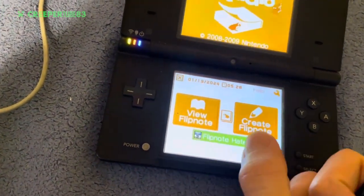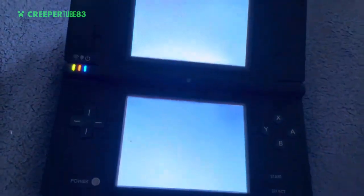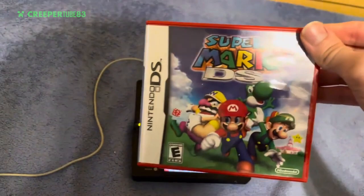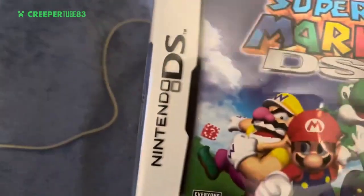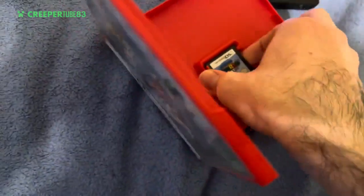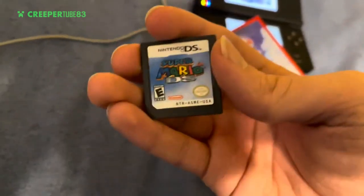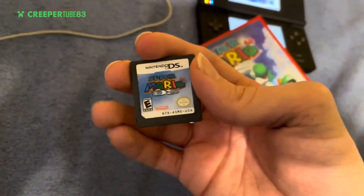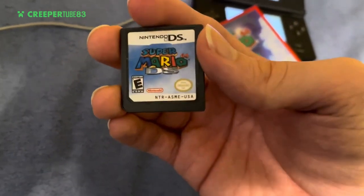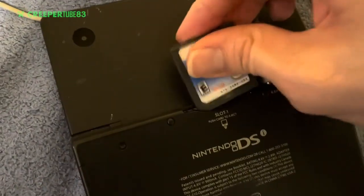Let's play Super Mario 64 DS on DS! Mama mia, here we go. No instruction manual — but look at this, ladies and gentlemen: the only cartridge game, my first ever Mario game, Super Mario 64 DS, made by Nintendo, with the official Nintendo Seal of Quality. Now let's pop this cartridge in and get ready to go.